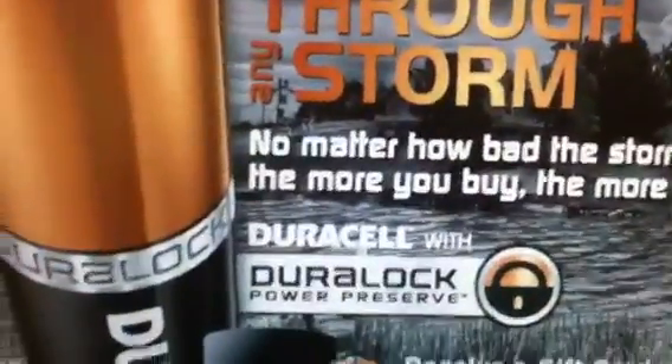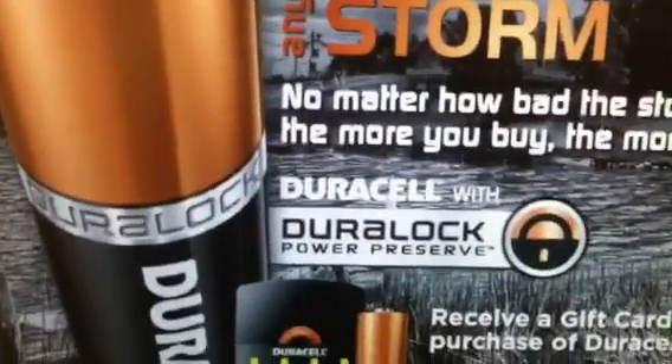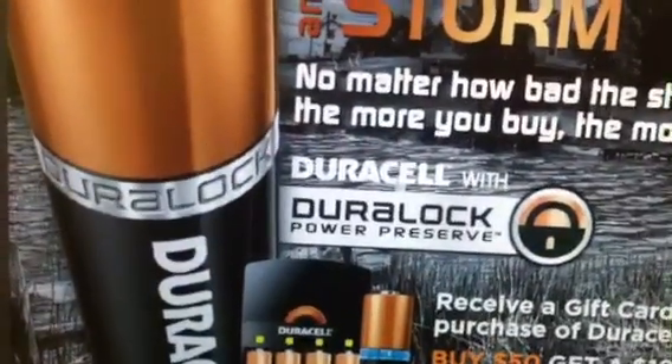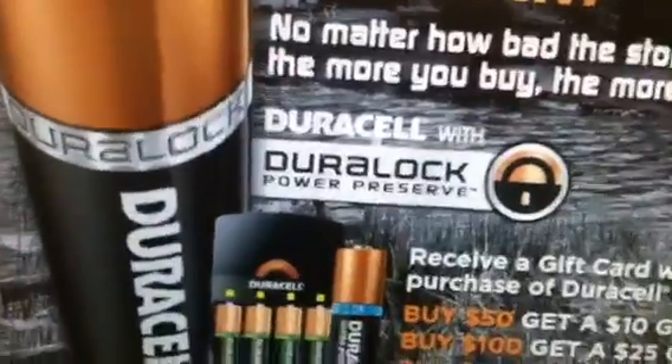Hey guys, welcome back to Pinching Pennies with Priscilla. I wanted to come on and tell you guys about this Duracell battery rebate. I will post the link in the description box for you to print out the rebate form. I found this form on Slick Deals, and let me show you what the rebate is about.